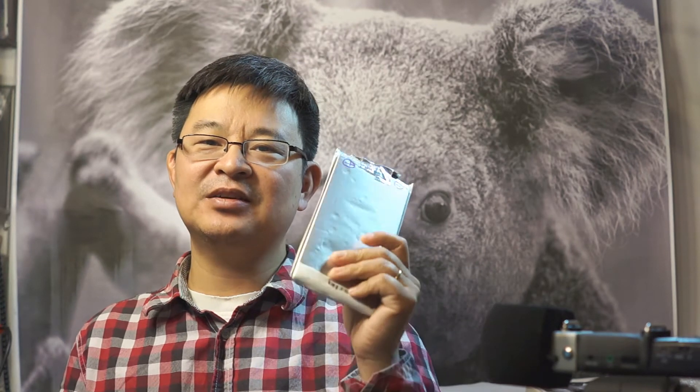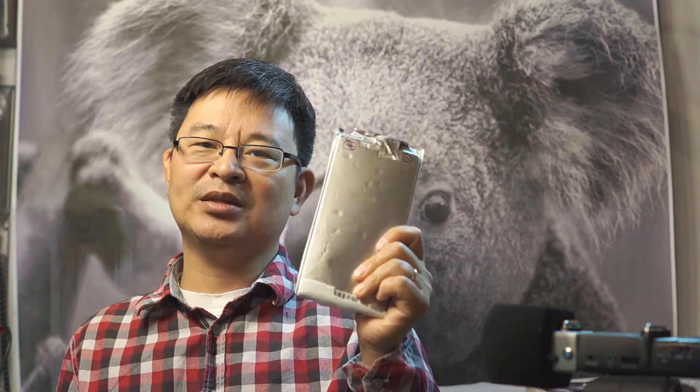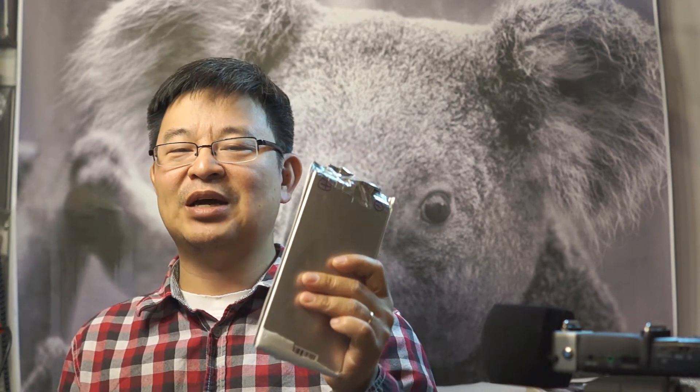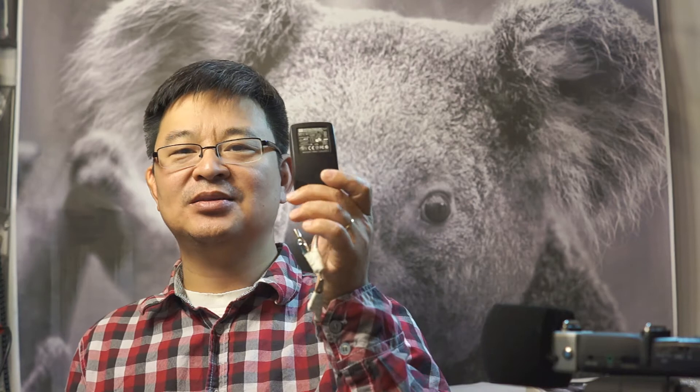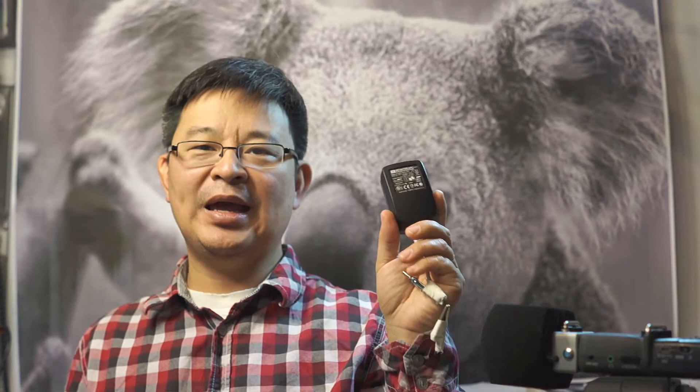Be very careful with these lithium batteries — they're very powerful at 22,000 milliamp hours and 88 watts. If they heat up or short circuit, they are very dangerous. My technique is to use a 2-amp, 3.7-volt AC adapter and charge from about 3.1 volts up to 3.7 or 3.8 volts at 2 amps. Then I switch to a less powerful charger at 1.0 amp.